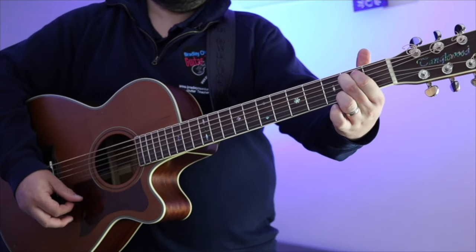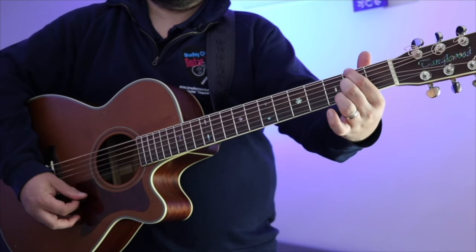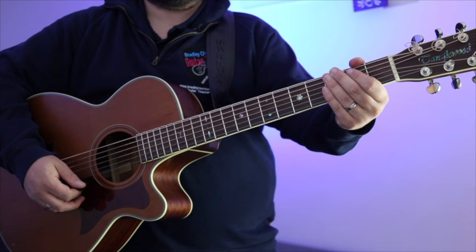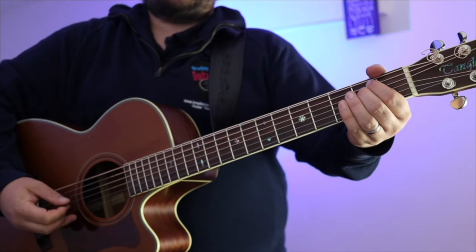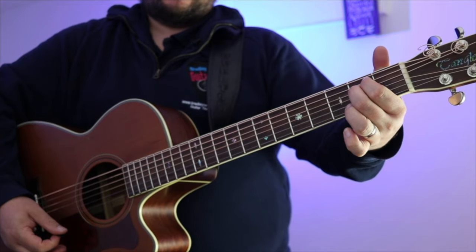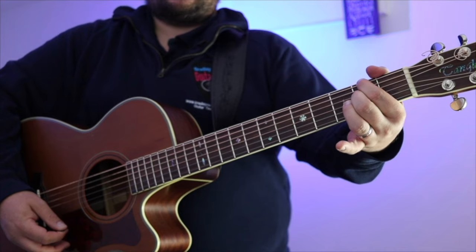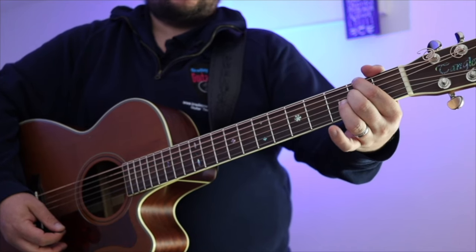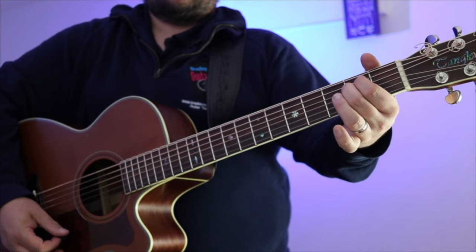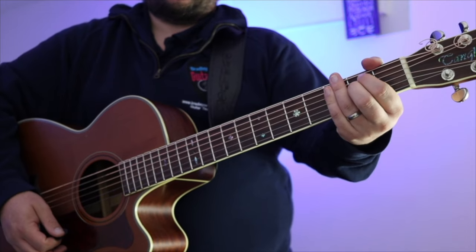So it's E minor and D6 slash F sharp — it's worth practicing them first. If you've got that, we're going to move on to the strumming pattern and the order. It just repeats those two chords throughout the entire song. If you're an absolute beginner, we could just start with single strums: one, two, three, four — and you just repeat that throughout the song.